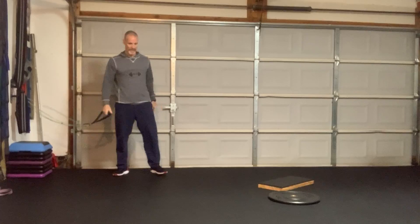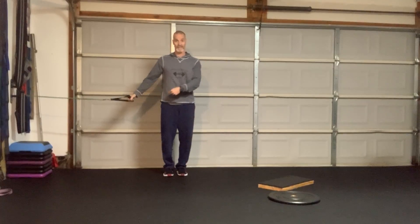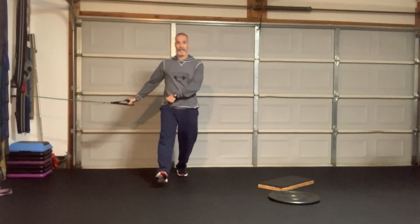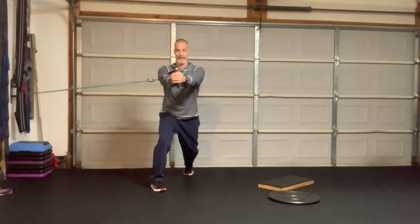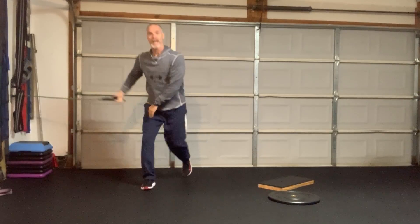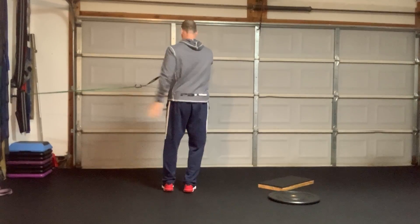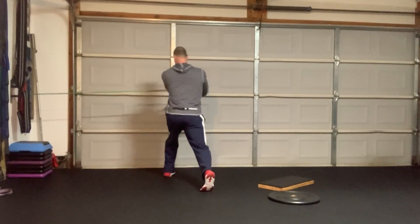Now I'm going to do the same exercise but add a different loading and stability sequence — I'm going to take my inside leg and lunge forward. One, two, three, four, five, six, seven, eight, nine, ten. Then turn my back and do the same thing with the inside leg: one, two, three, four, five, six, seven, eight, nine, ten.